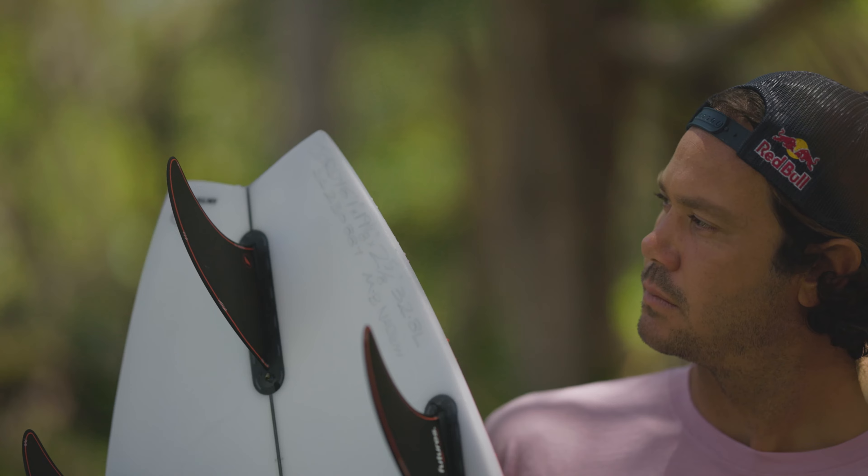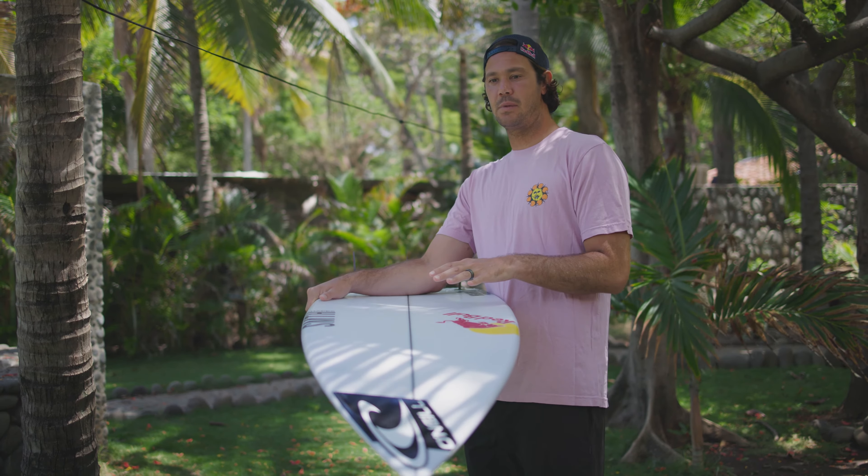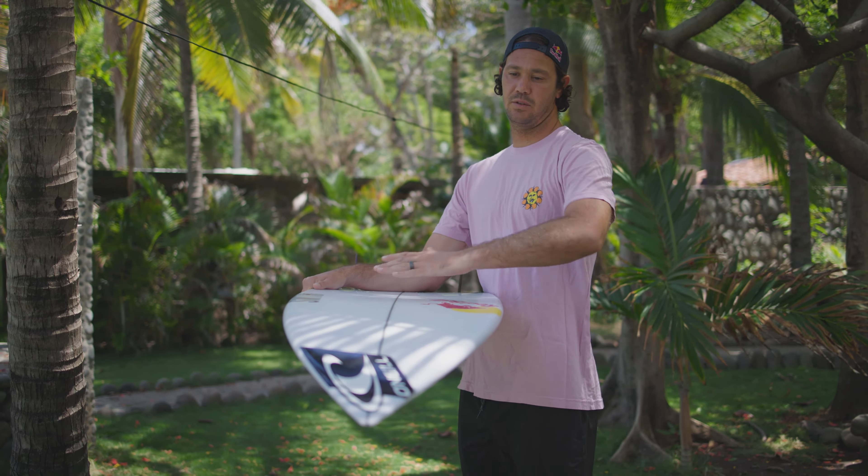From the middle going out the back end, it's got a little more flip in the tail, so that when I'm up to speed — having generated that speed from the flatness in the front — and I step back onto my back foot, it's able to come around. And then with that nose rocker, it doesn't catch, so I'm able to fit it in the pocket.